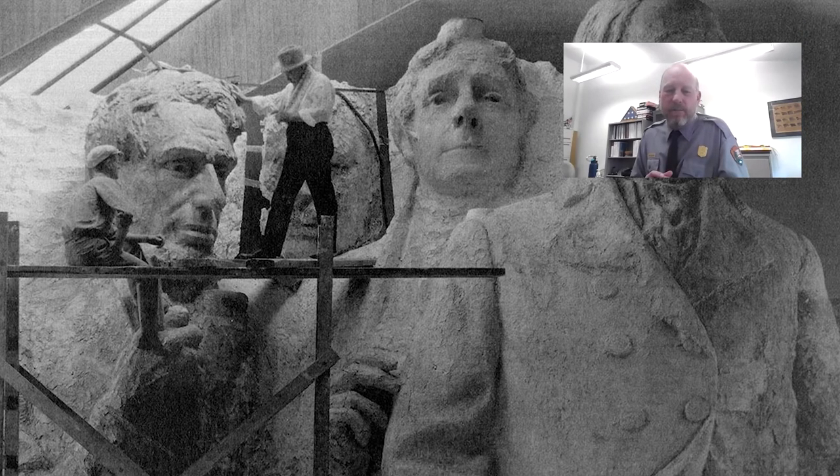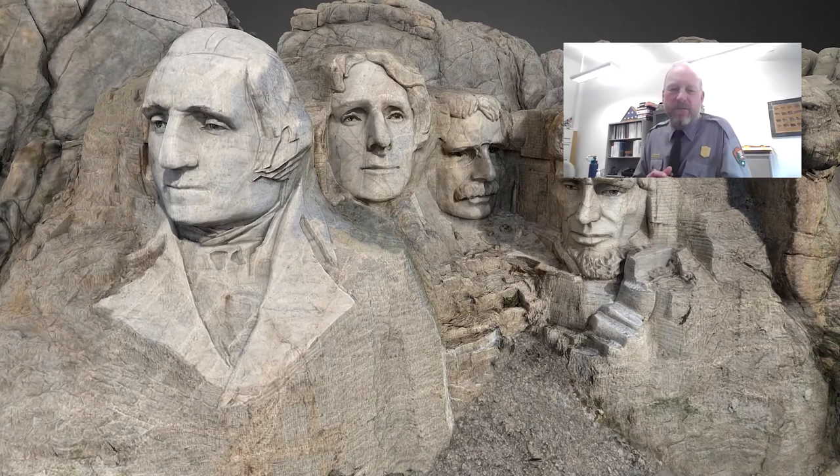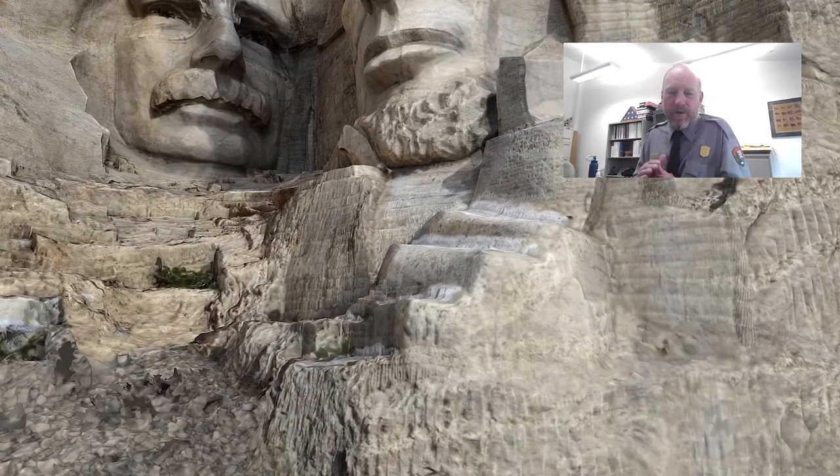Another location where Borglum and the workers weren't able to finish to the original idea of Mount Rushmore is Lincoln's left hand. Many people, as they view the sculpture from the Grandview Terrace or even up underneath the sculpture, don't realize there are actually three knuckles of his left hand visible there.